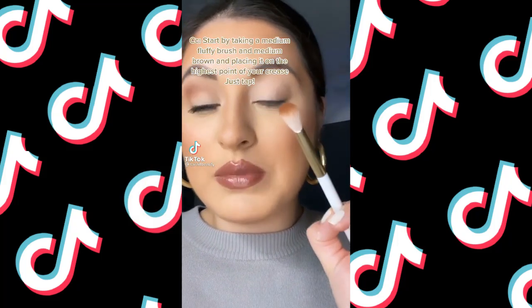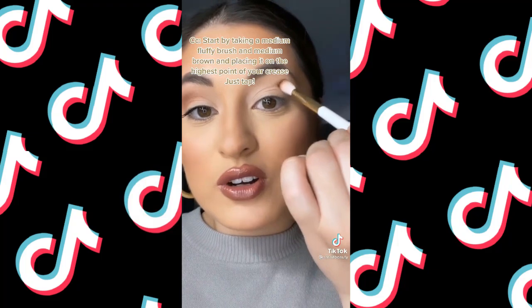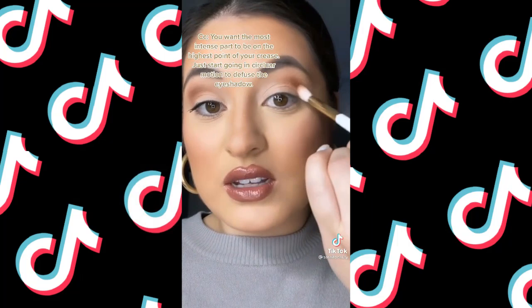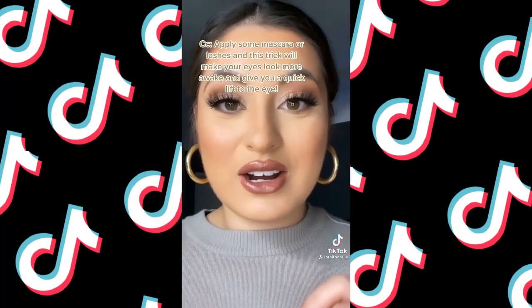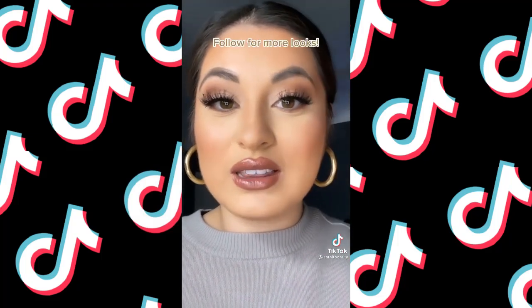One eyeshadow trick that will make your eyes look more lifted: start by taking a medium fluffy brush and a medium brown, placing it on the highest point of your crease, and just start to tap. You want the most intense part to be on the highest point of the crease, then go in circular motions to diffuse the eyeshadow. Apply some mascara, some lashes, and this trick will make your eyes look more awake and give you a quick lift.